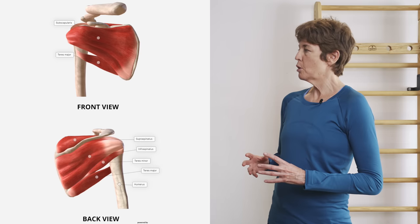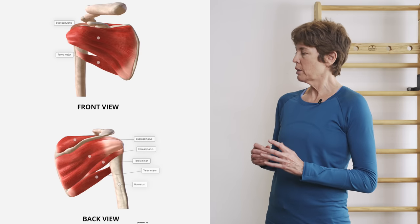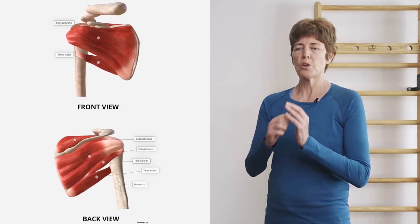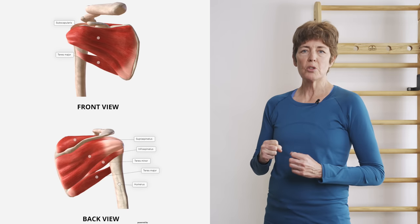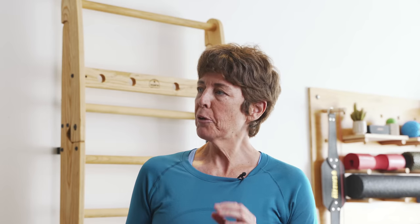Well, the rotator cuff is a group of four muscles that surround the shoulder — the glenohumeral joint, which is a ball and a saucer. They are responsible for internal and external rotation of the shoulder, for sure. But their main, main job is to keep the glenohumeral joint properly aligned throughout all ranges of motion — what we refer to as joint centration.